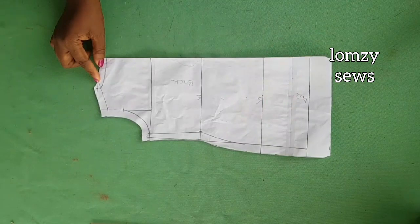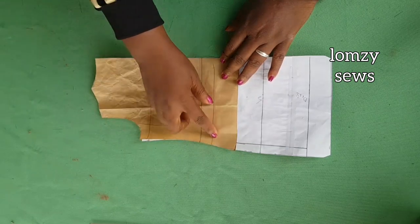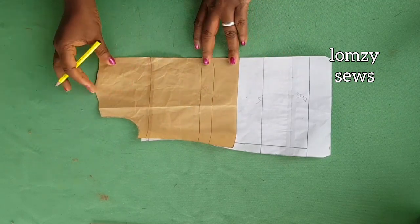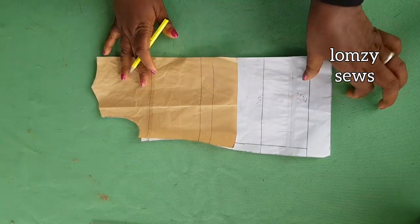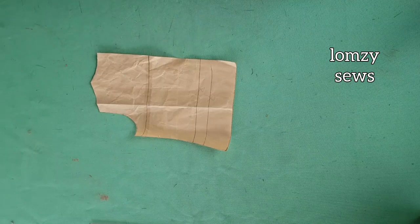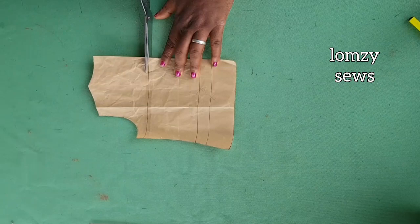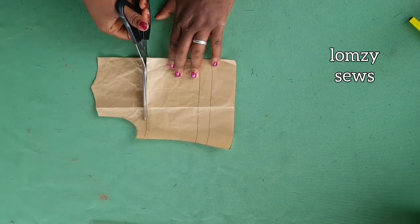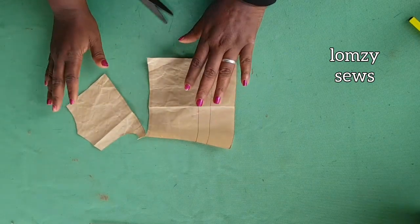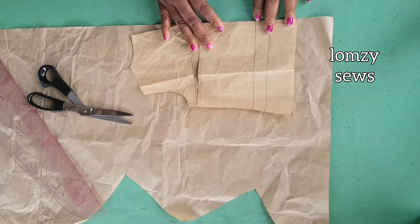I'm going to reduce it to the waistline, somewhere around 26 inches. Pay attention here so you understand how I made the deep neckline. This is the armhole line — I'm going to cut that open and slash and spread it. Watch till the end so you don't miss any tricks.